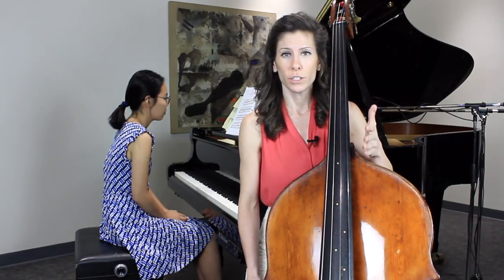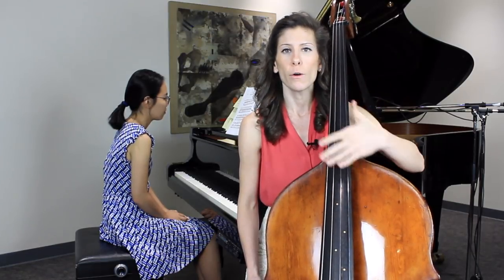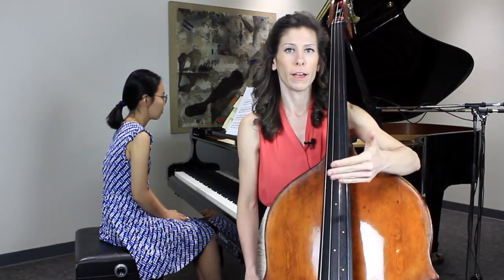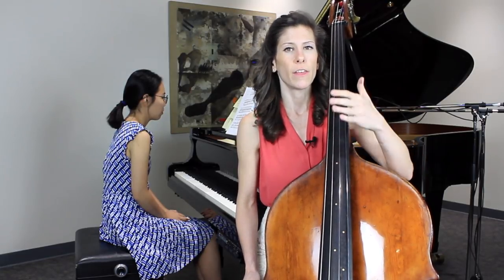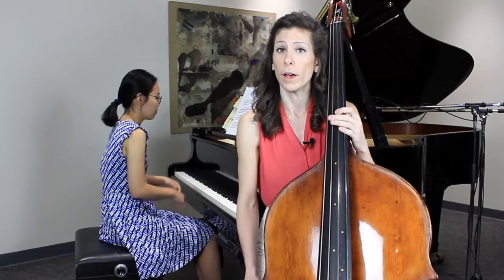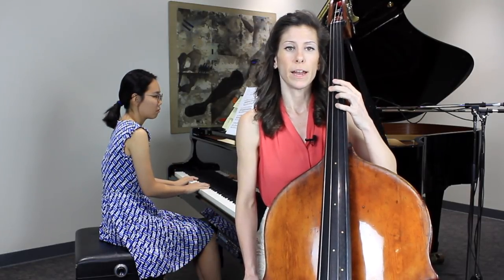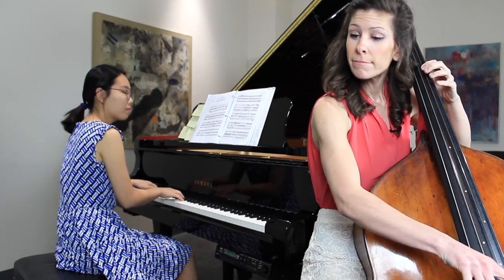But feeling it in two still keeps that feel of slow and minor and beautiful, but it gets the momentum going. And when you figure out what kind of feel that you want and figure out where the big beats should be, then that also helps you to determine what the tempo should be. So if you feel it in two, then it helps to just keep everything moving and in motion.